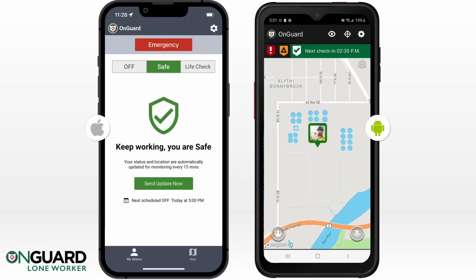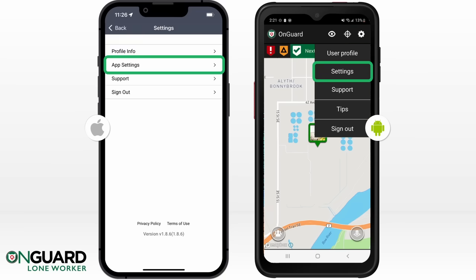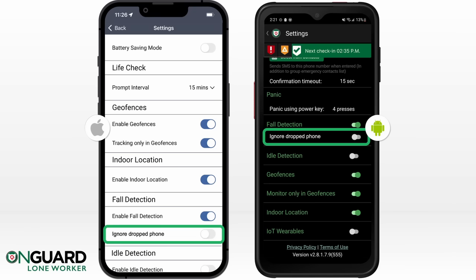To prepare to test Fall Detection, you must be in Safe Mode. Once in Safe Mode, go to Settings, then scroll down to the Fall Detection area and make sure Ignore Dropped Phone is turned off, then back out of Settings.